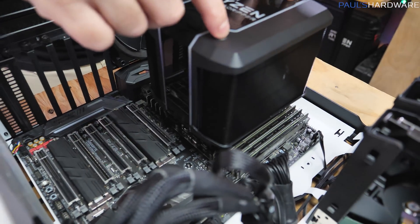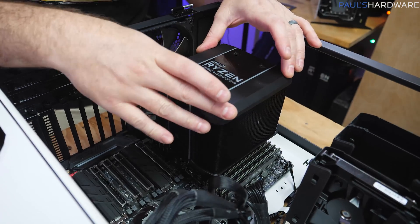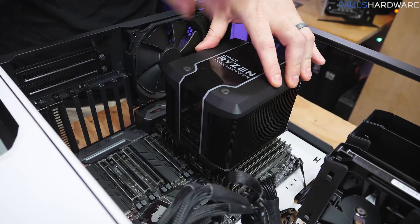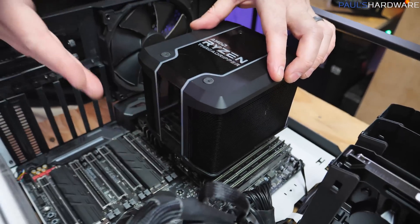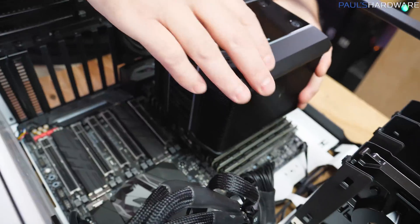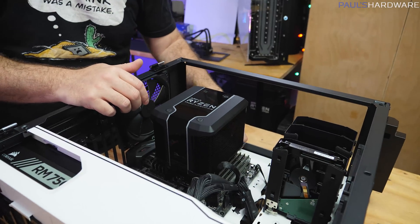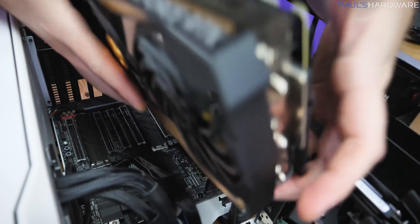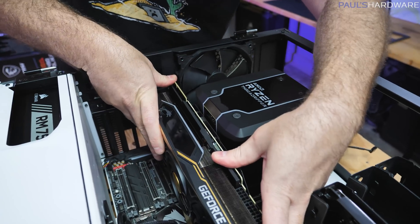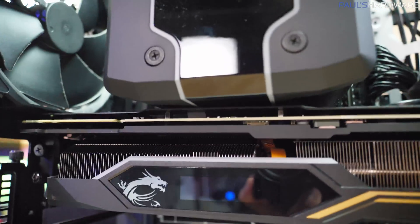All four screws are secured down — very convenient mounting method, actually fairly simple as long as you have clearance. The final compatibility question is whether we're too close to the top slot for the RTX 2080 Ti Lightning to still fit. If not, we might have to downgrade to a GTX 1650. Crossing fingers — and it fits. It's right up against it, but that's fine. That's what the back plate is there for, to provide protection between the air cooler and the GPU.